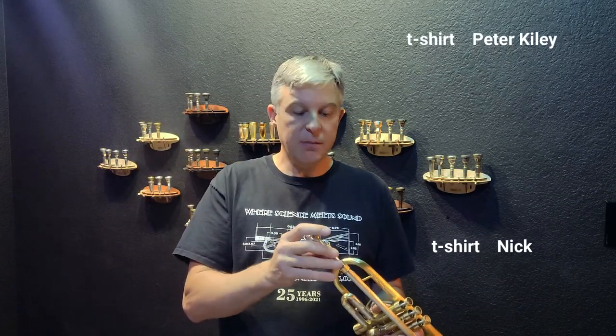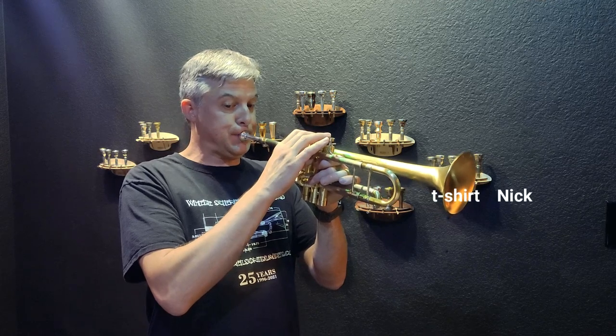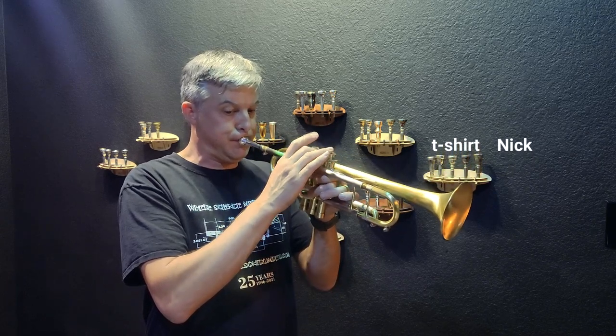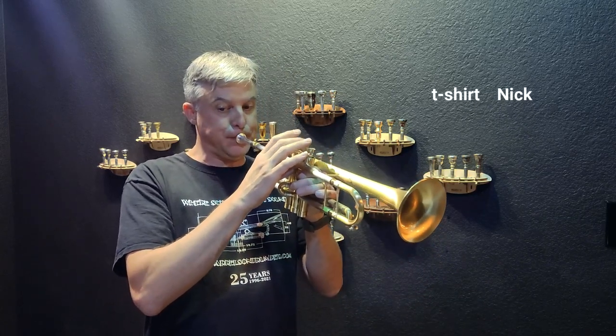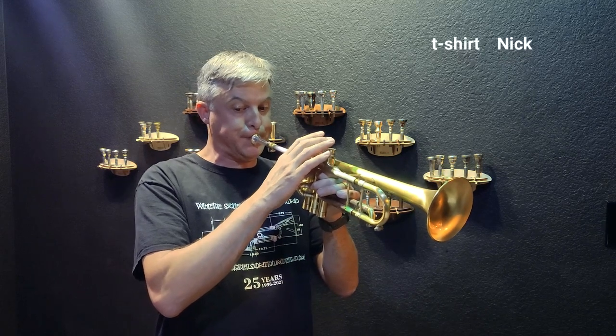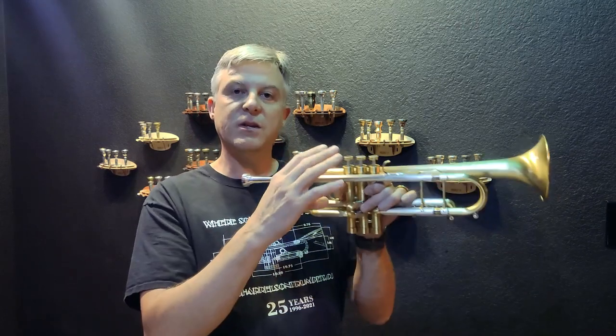Now I have the H3 mouthpiece and I'm going to give that away too. I'm going to play the exact same excerpt. That is the H3 mouthpiece, and it goes to Zacharias Ellingson. You have seven days to submit your information through a YouTube video the exact same way.